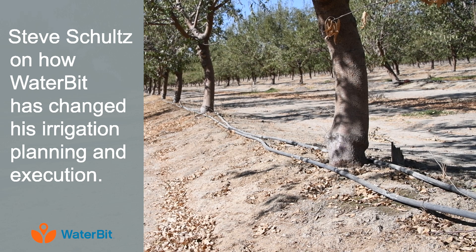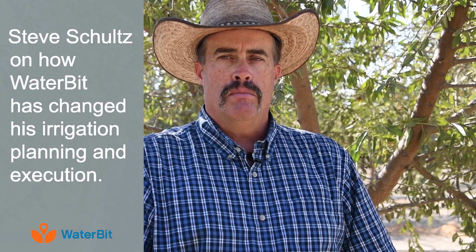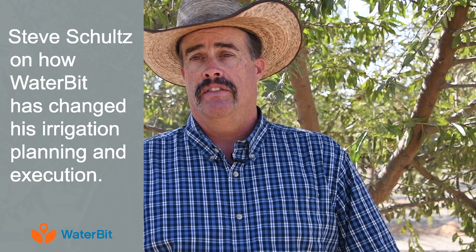With this monitoring system, we're actually able to adjust our irrigations, either extending them or shortening them up, depending on what the environment is doing for us.